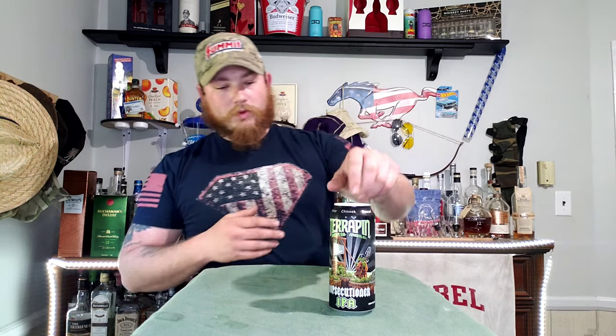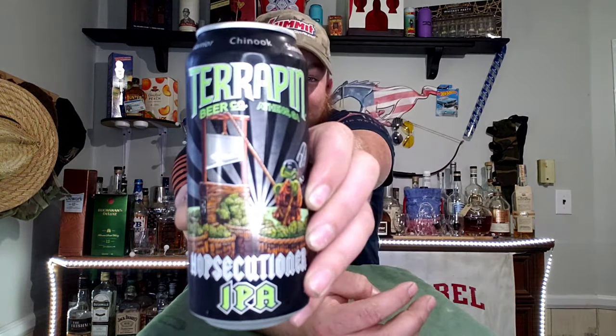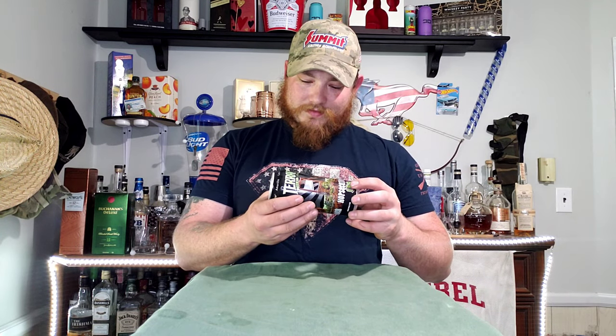We've got another brand new beer here — the Terrapin Beer Company out of Athens, Georgia. I haven't seen this one before. It has a really cool art style on it, that's really why I bought it. It is called the Hopsecutioner IPA. Look at that can — that is an awesome picture. It's a little ninja turtle with a stirring stick just cutting up hops.